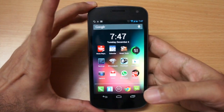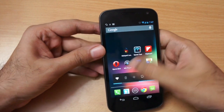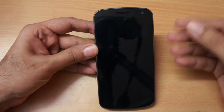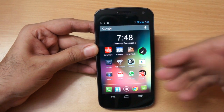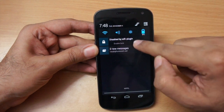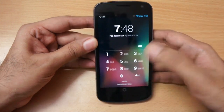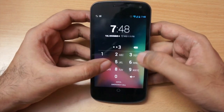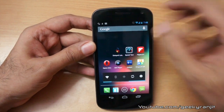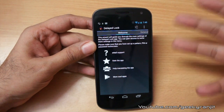This simple app called Delayed Lock just delays the lock, and I've been testing it for more than a month — it's a great app. So this is my Galaxy Nexus phone. First I'm going to show you the Delayed Lock app. It's enabled right now. If I just close my phone and switch it on, it will directly switch on — I don't get the lock screen. I can enable that, and now it's going to ask for the PIN. My PIN is 1-2-3-4.